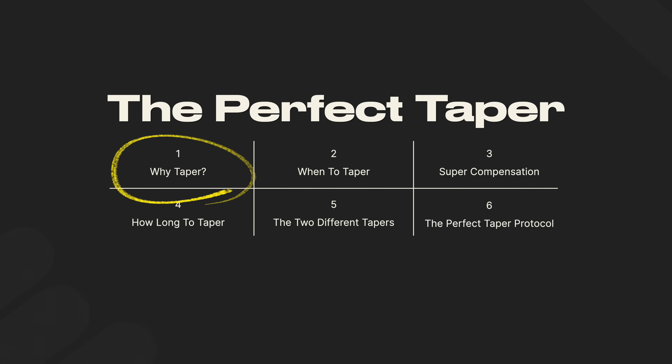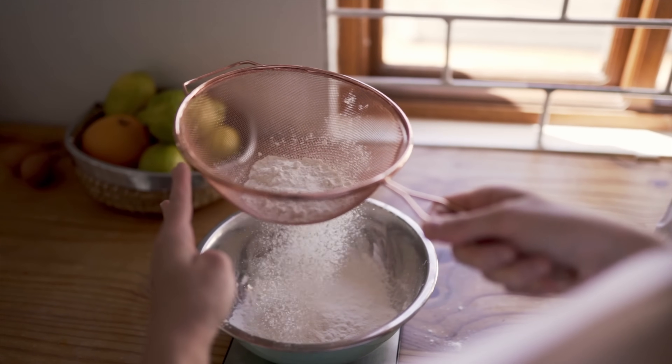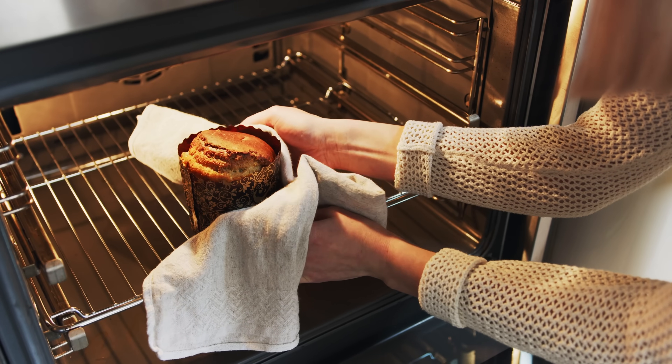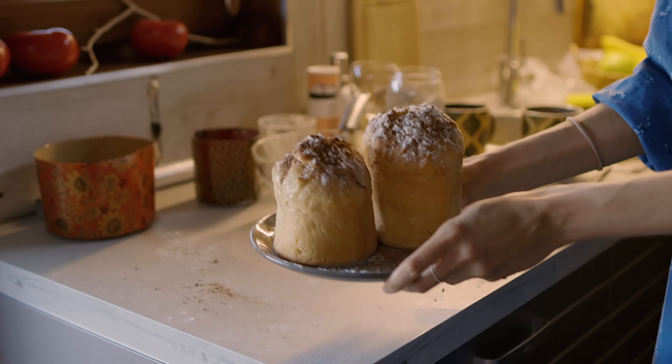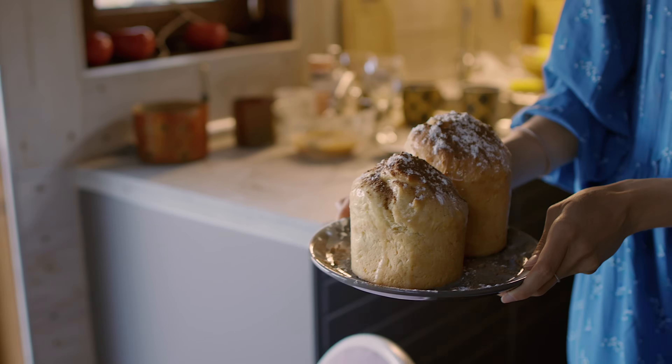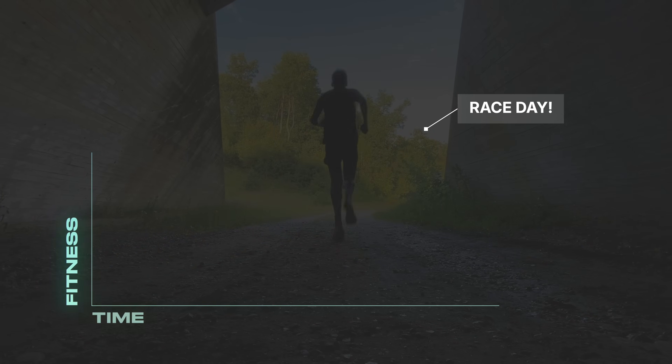Before we get into the plan, let me explain what a taper really is, because most people get this part wrong. Think of your training as making the perfect cake. You've done all the prep, mixed the ingredients, heated the oven and let it bake. But if you leave it in too long or poke at it all the time, it will collapse or dry out. On the other hand, if you take it out too early, it's all doughy and falls apart — it might look done on the outside, but it's not ready to be served.